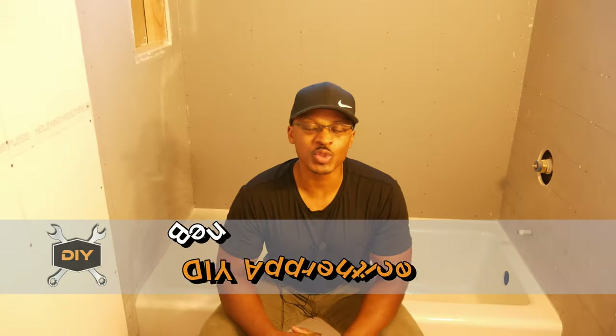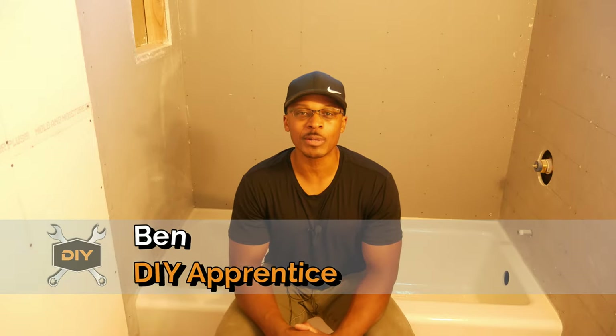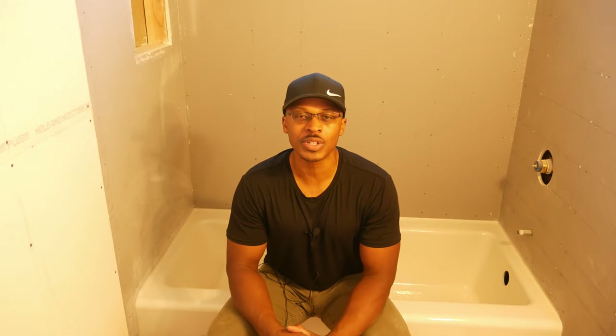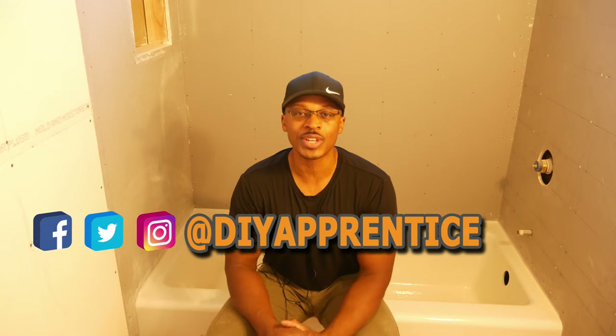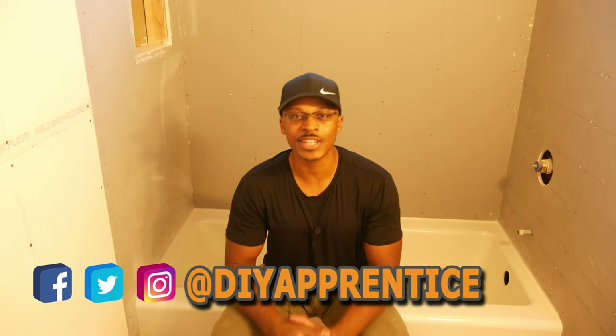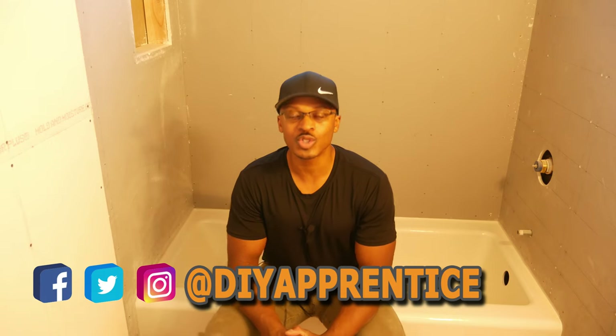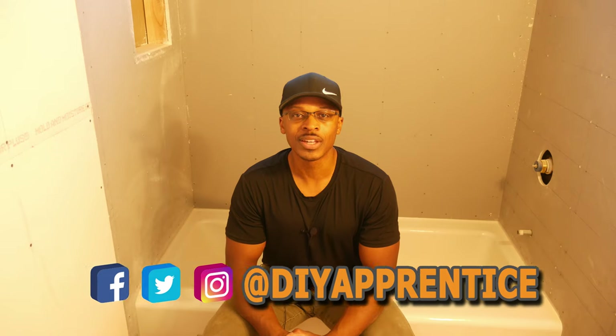If you're new to the channel, welcome — hopefully you'll consider subscribing if you like what you see. Also check out DIY Apprentice on Instagram, Twitter, and Facebook. I post lots of pictures and videos on those platforms before I post anything on YouTube, and occasionally I'll post things there that I don't post on YouTube. Also check out the website at DIYapprentice.com.